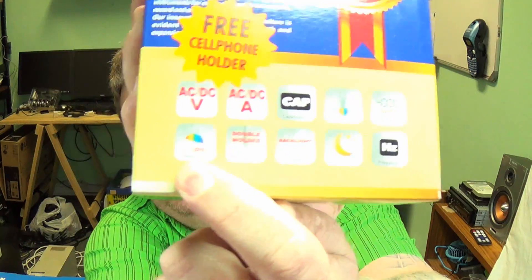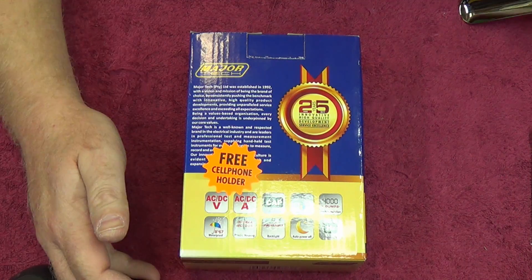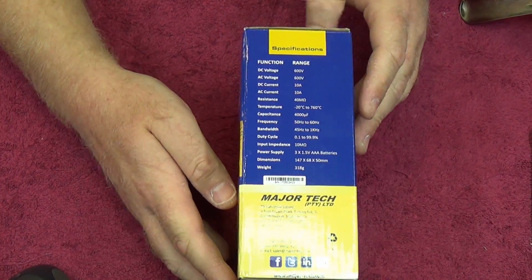They claim this to be IP67 dust and waterproof with impact protection. We're going to take a look at the meter and see what we think of it. Let's get down onto the bench and take a closer look and do an unboxing of this multimeter.